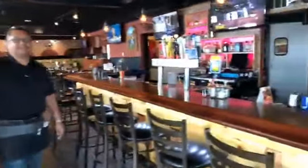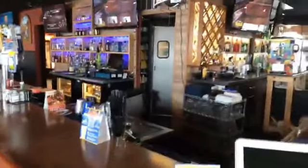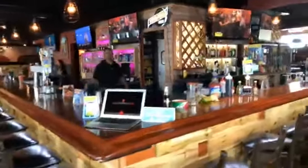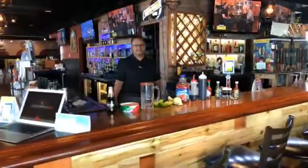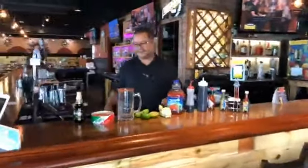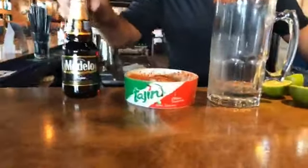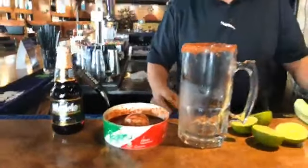You have a beautiful restaurant, congratulations Jaime! Let's see — I want to show you the bar. This is the bar here. Jaime, I know you make something very good here, right? I want you to tell me what we have. We have multiple ingredients — we have Modelo, we have Tajin.